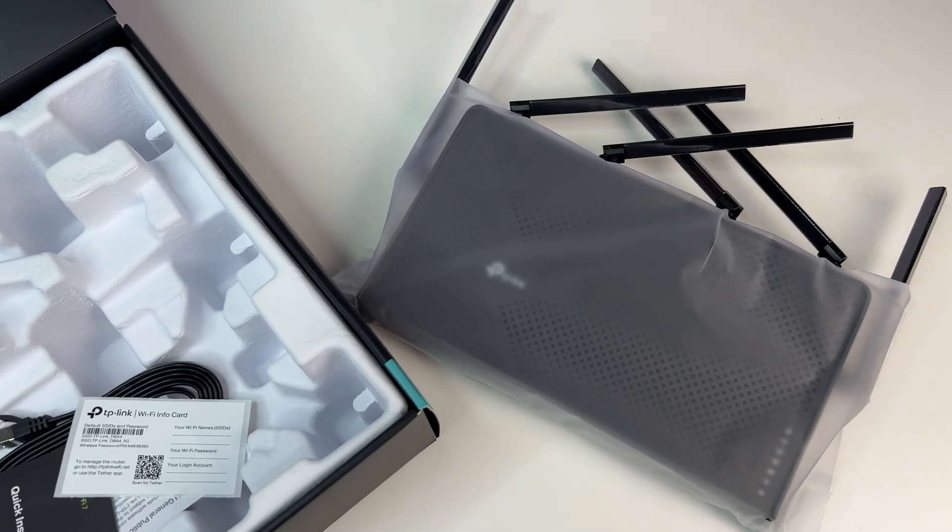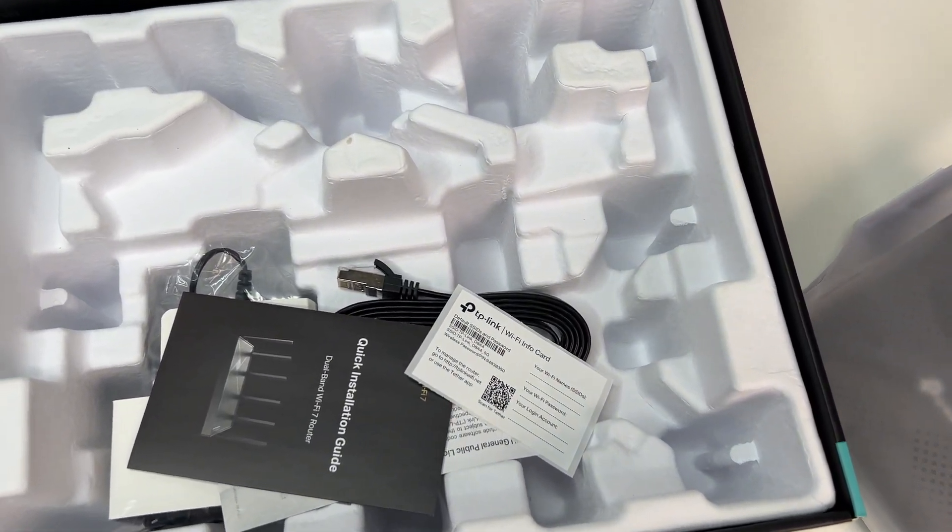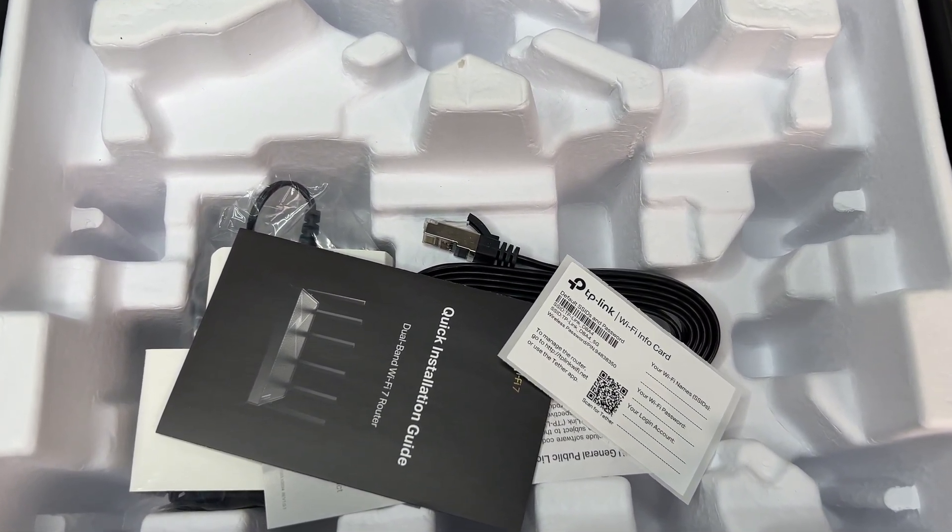Let's first do an unboxing and see its contents. The Wi-Fi router comes with a quick start guide, power adapter, and an Ethernet cable.